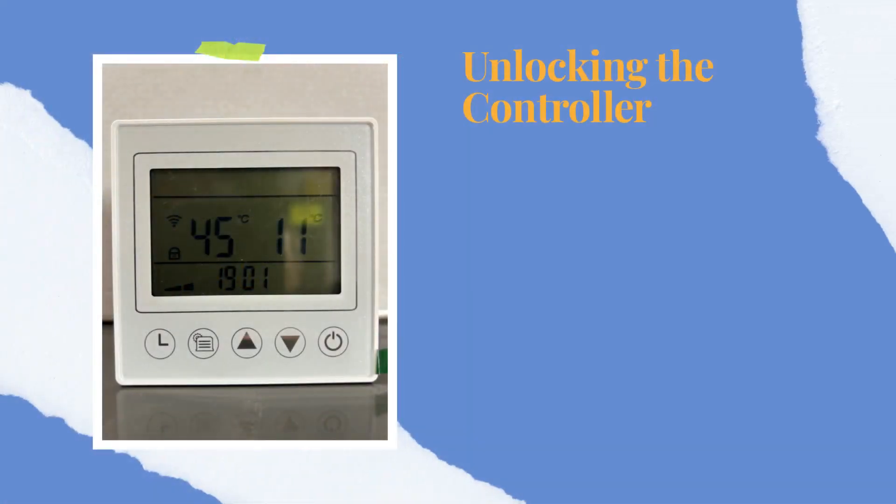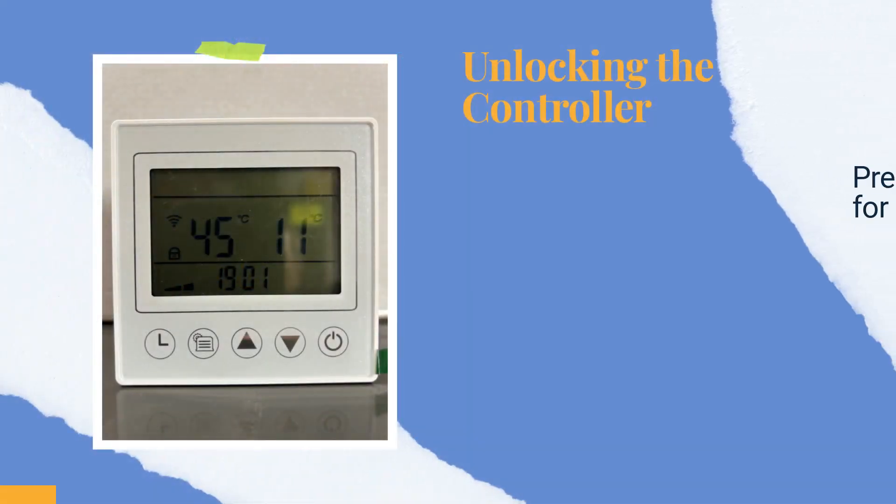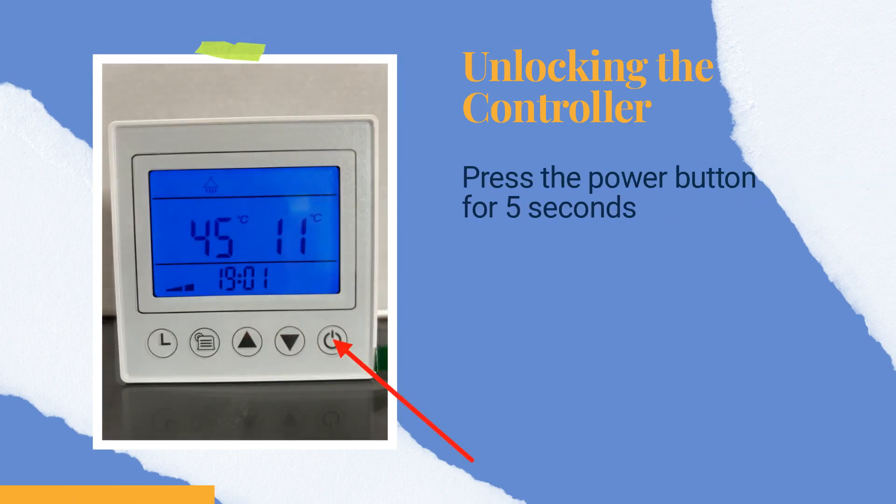If the controller is locked, you must unlock it to continue. Press the power button for 5 seconds, and the screen will light up.